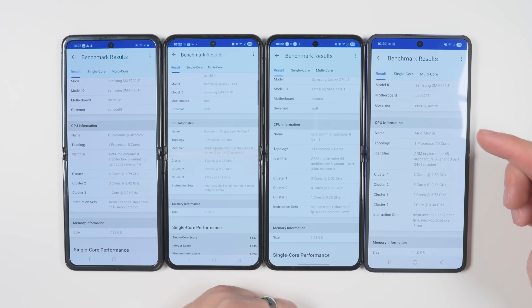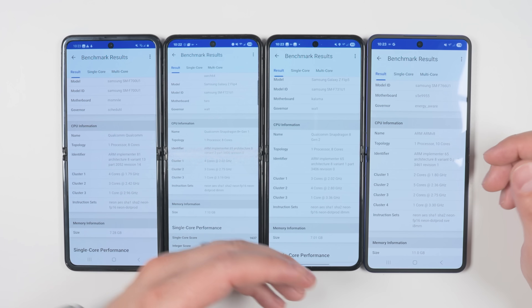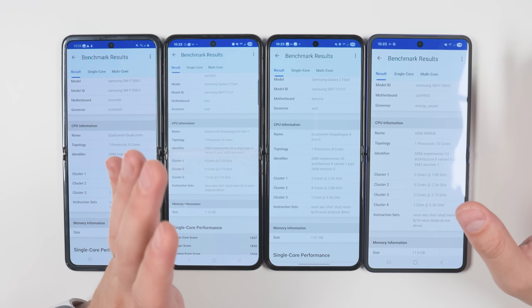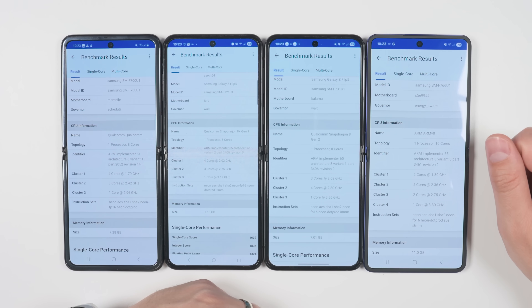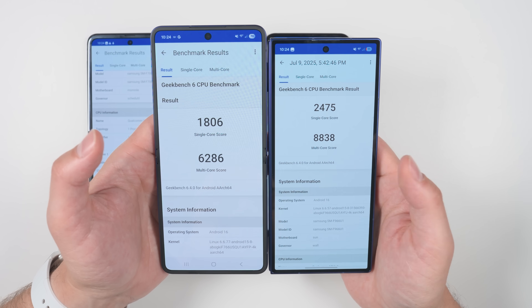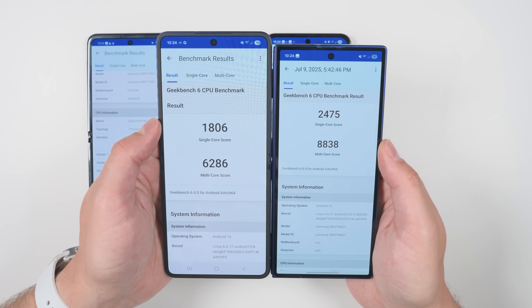Something else I've noticed is that the Flip 7 seems to get hotter to the touch compared to previous generations under the same workload. This is just preliminary testing over a day or two, so that could change, but it's worth pointing out. For additional context, this is the Fold 7 in my right hand with the Snapdragon 8 chip — and the difference in benchmark scores compared to the Flip 7's Exynos 2500 is really significant.